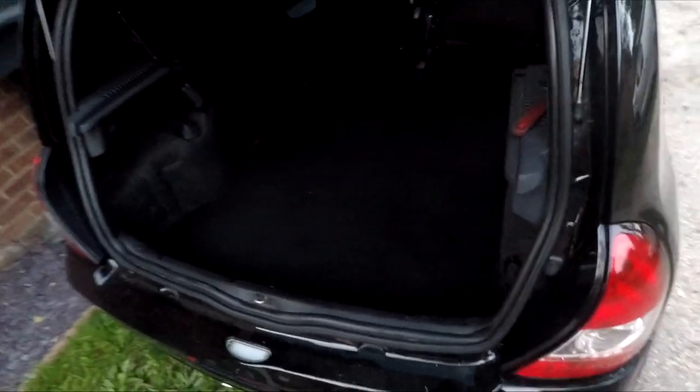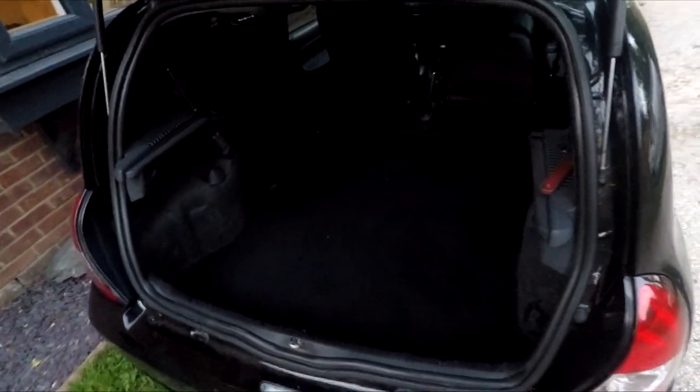The boot mat is in — as dark as it may be. The only funny part is this little corner; it obviously needs to settle and sit down in the middle. But for £35 on eBay — just type in 'Clio 182' or 'Clio 172 rear boot mat' — this is what you get. For about 30 quid it's pretty decent.